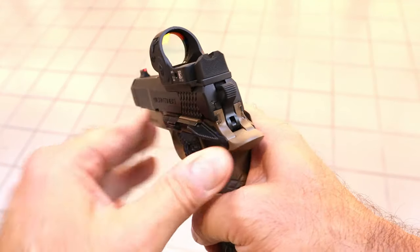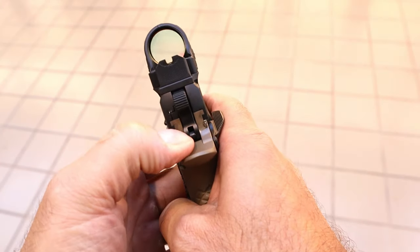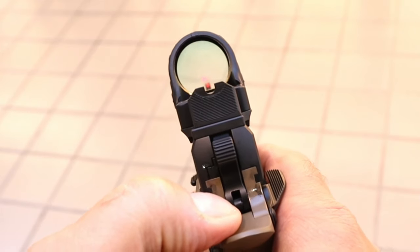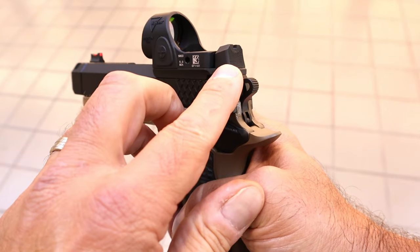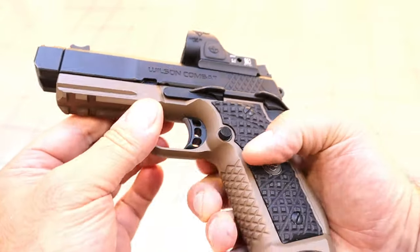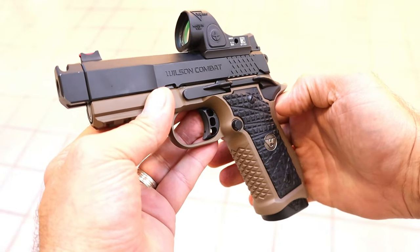Let's take a look at these sights. They're very much raised sights — higher than one-third co-witness. When you align that with the front sight you have a phenomenal sight picture. So if for some reason your optic goes out, you're good to go with those serrated black tall rear sights and a front fiber optic sight. It also has a two-slot Picatinny rail on there. A lot to this package.